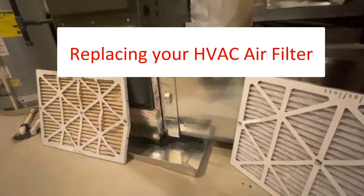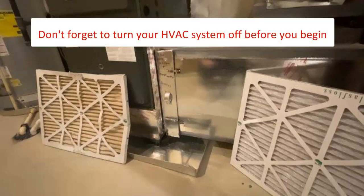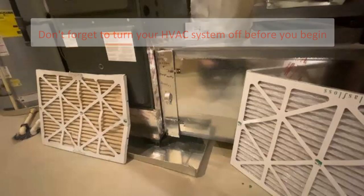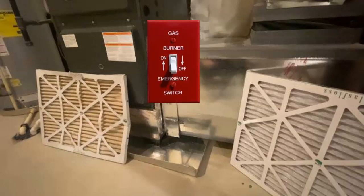Replacing your air filter is pretty easy if you follow these rules. Turn your system off before replacing the filter. It makes it much harder to install a replacement when the system is pulling air into the opening. This can be done at the thermostat or at the unit itself.